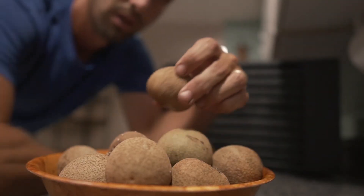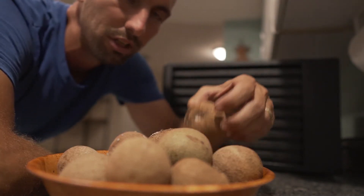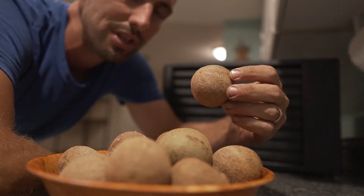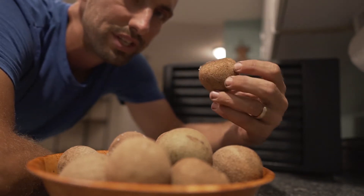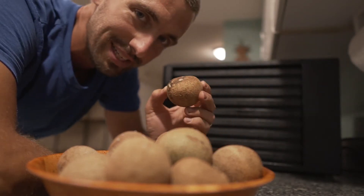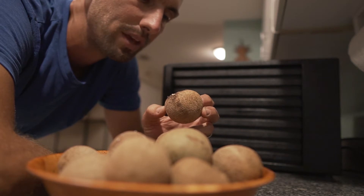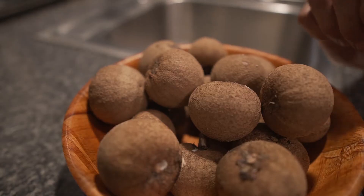This fruit goes by many names — I call it sapodilla, but other people call them naseberries, nispero, chico, chiku, and on and on. It's a very popular fruit, native to Central America — I think Mexico — and it grows really well here in South Florida. It's a very tough tree with a very sweet fruit, so sweet in fact that I don't actually like to eat them by themselves. But one thing my wife discovered about two years ago is that these things turn into graham crackers, and I'm going to show you how.